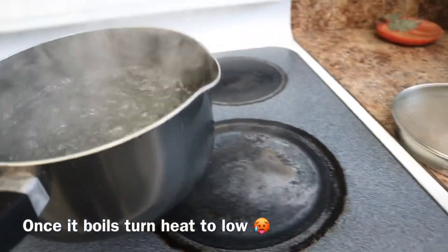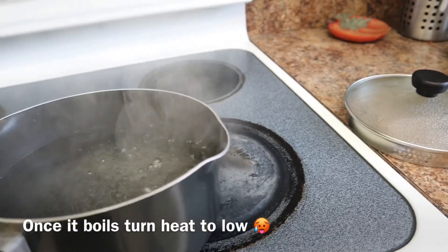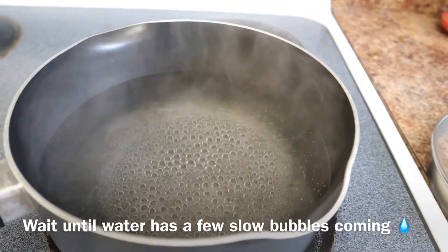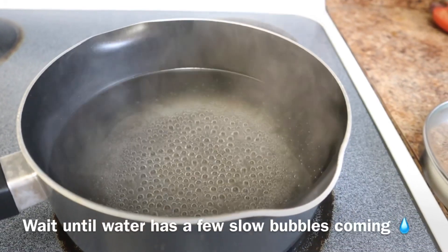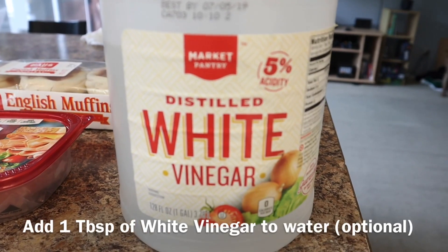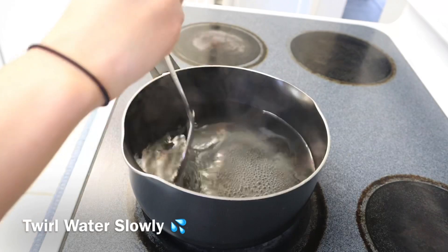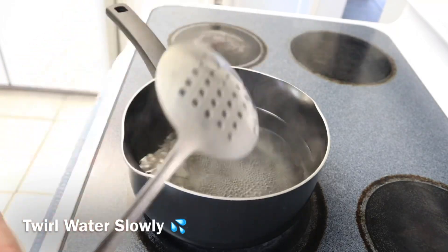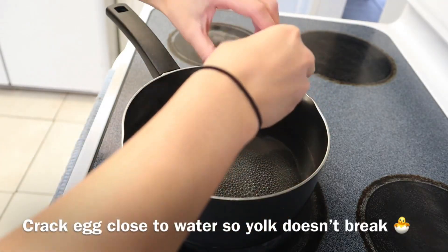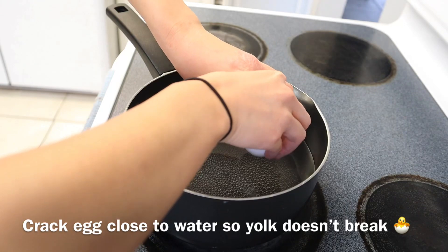You might have to take it off the heat sometimes — you just want a couple of bubbles coming up, that would be perfect. Then you can add just a tablespoon of vinegar and mix that around if you want to. When it starts doing the slight bubbles, open the egg and crack it close to the water so it doesn't break the yolk.